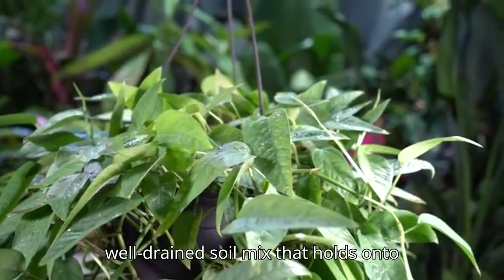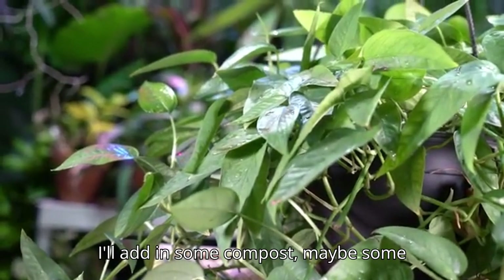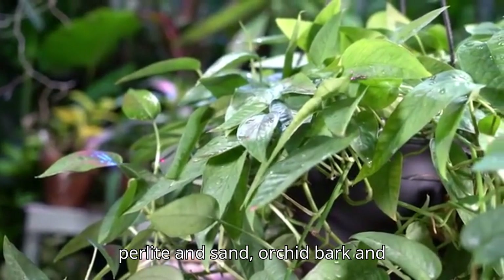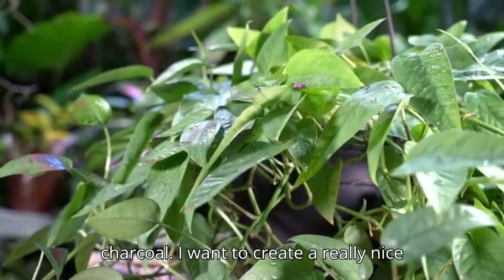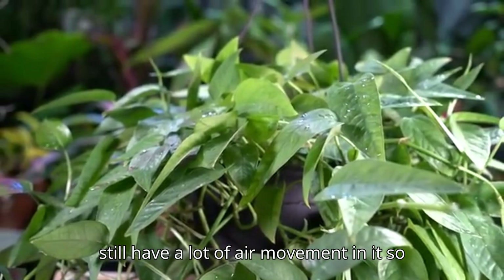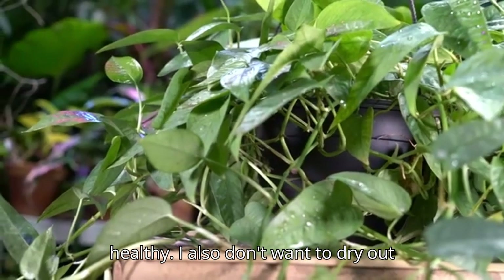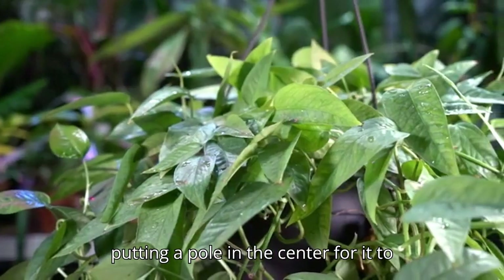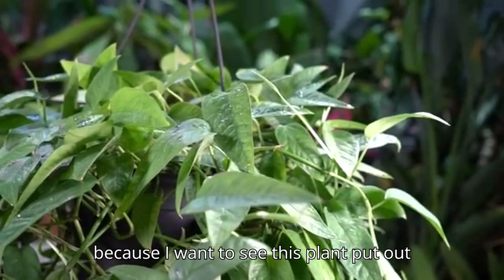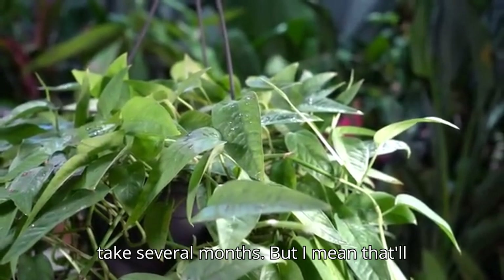When I repot this plant, I'll use a well-draining soil mix that holds some moisture. I'll probably use all-purpose potting soil and add compost, perlite, sand, orchid bark, and charcoal — a mix that drains well with good air movement for healthy roots, but doesn't dry out too fast. I'll put a large pole in the center for it to climb, because I really want to see this plant put out that big, cool mature foliage.